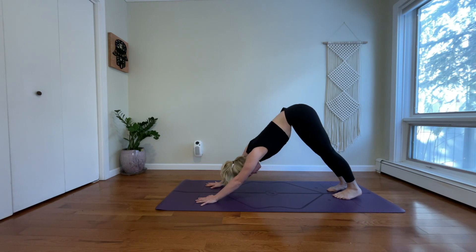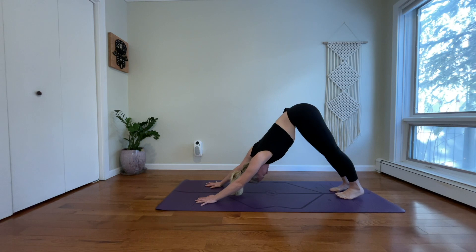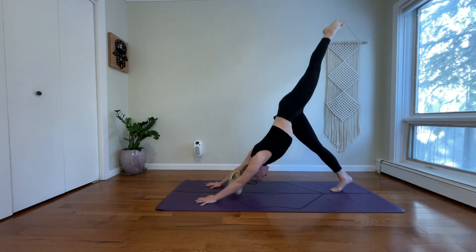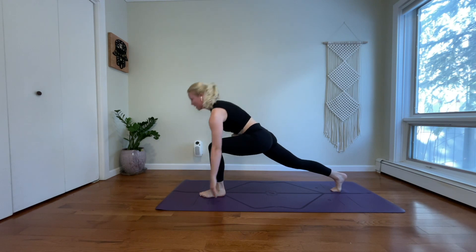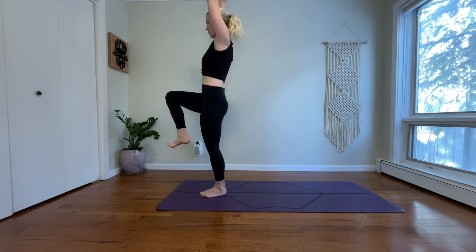One more time. Inhale. Exhale. Inhale, three-legged dog — pick up your left leg. Exhale, low lunge. Step your left foot inside of your left thumb. Ground into your left foot. Inhale, one-legged mountain. Launch off of your left leg. Pick up your right. Send your fingers to the sky.